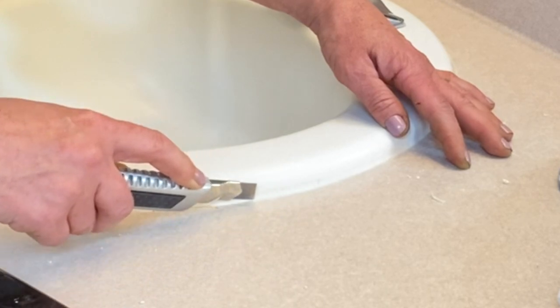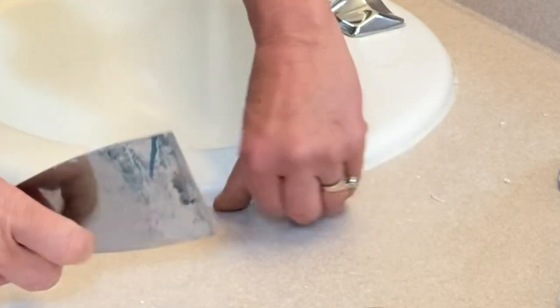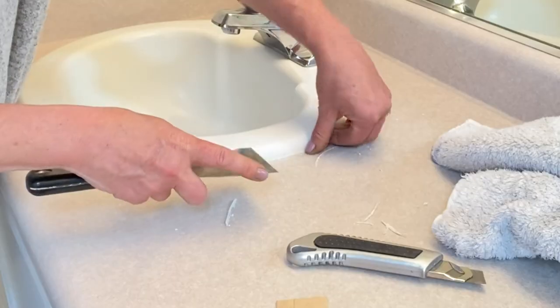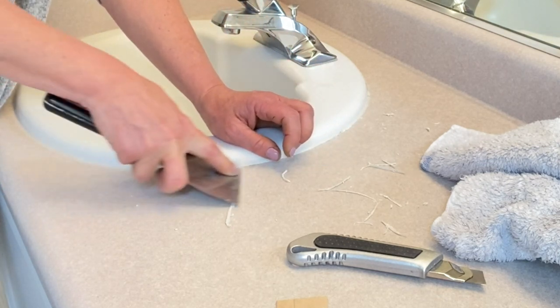I thought I'd be real smart and use a razor blade to get a perfect little edge on the caulk removal — well, no. Just get out your scraper and scrape it off. That first step was completely unnecessary. Now that we have all that caulk off, we're ready to move on.